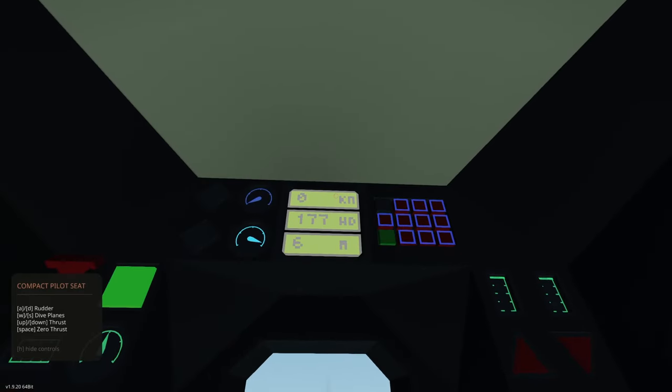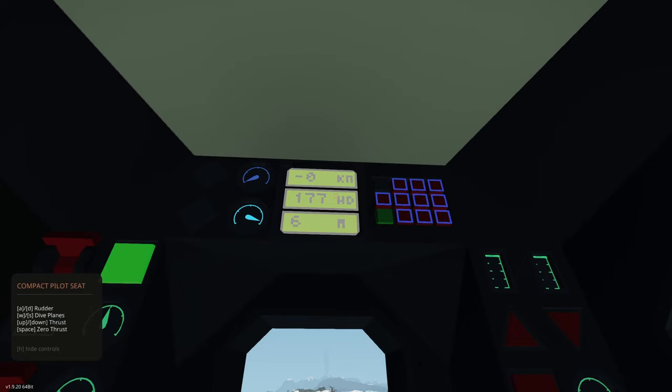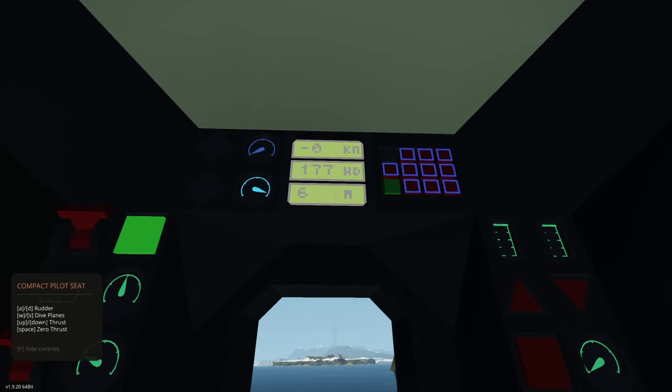This is our speed in knots, that is our heading in degrees, and this is how many meters we have below our keel — depth under keel, so how many meters are below our keel.